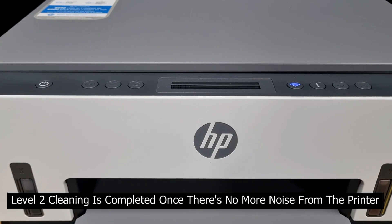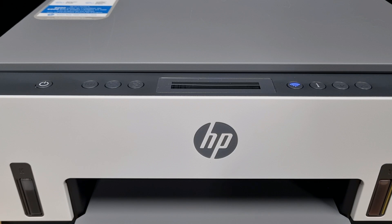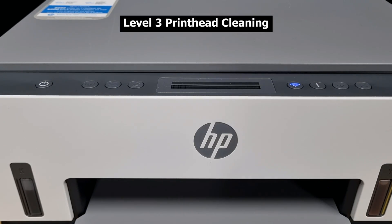Level 2 print head cleaning is done once you stop hearing any noise coming from the printer. If you need to do a level 3 print head cleaning, here's how to do that. Once again, press on the power button for about 4 seconds.